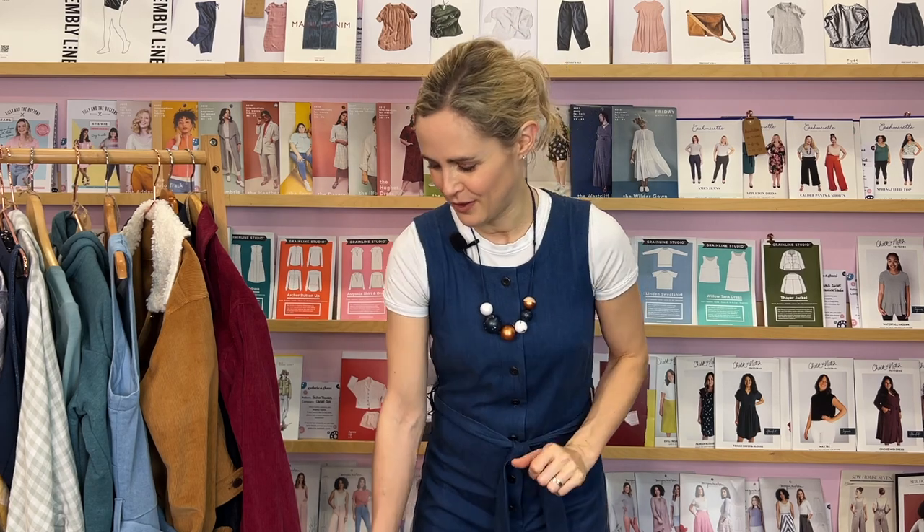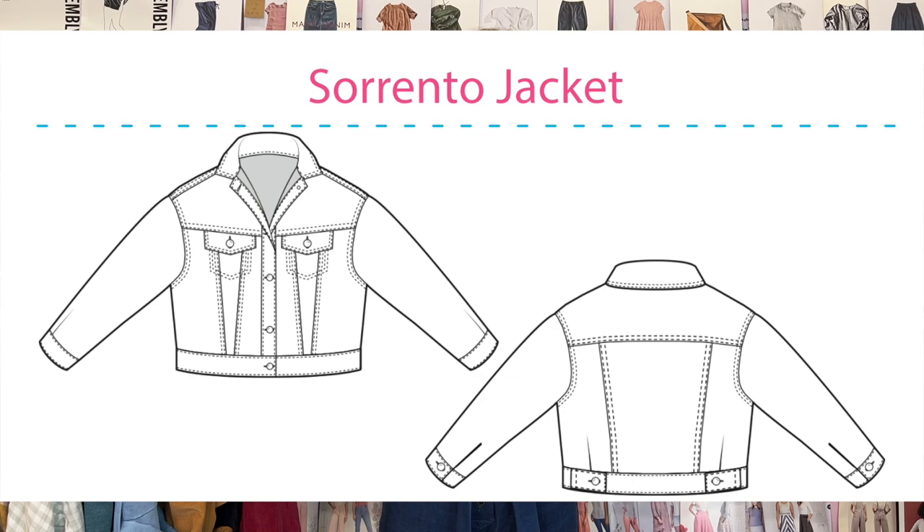The next kit I'm going to talk about is the Sew Over It Sorento jacket. This pattern is originally from one of their ebooks, the Summer Dreaming ebook. You get the PDF pattern for the Sorento with the kit, but you also get an option to purchase the rest of the ebook from Sew Over It at a heavily discounted price. The jacket itself comes included with the kit.